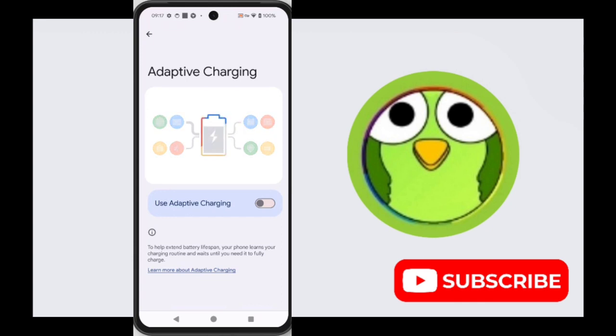The second one is learning-based. Newer Pixel phones, like your Google Pixel 8, use a learning-based approach. The phone will monitor your charging habits over time and adjust the charging speed accordingly. This means it might take a few weeks to learn your routine.